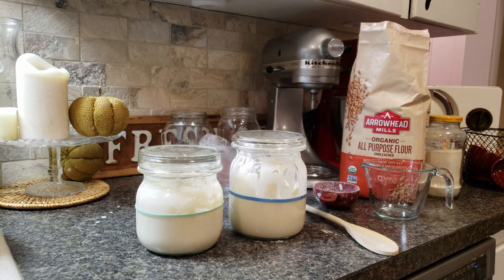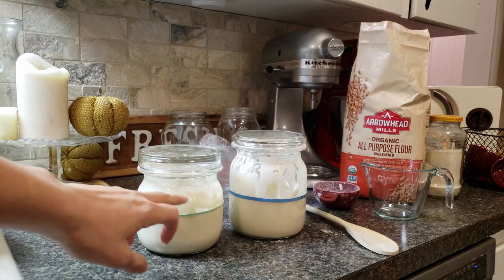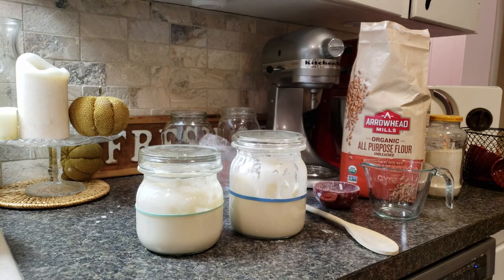I've got two refrigerated starters that had been very neglected, now in new jars. They have both been fed and both been tracked with a rubber band. What that does is it shows me how much there was when I fed it, and then when it ideally rises, I know how much it rose. I'll be able to see on the side as it rises and falls back down to see if it is active or not. If it's not, then it's time to compost it. But if it is, yay — two new starters, lots more bread.